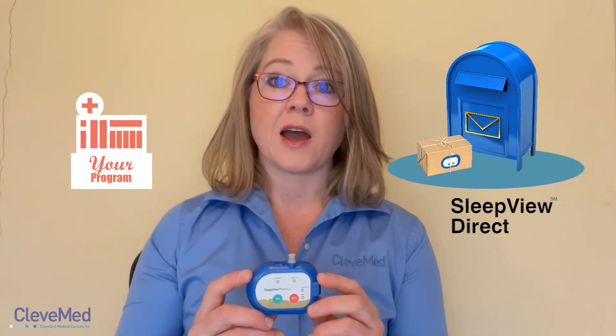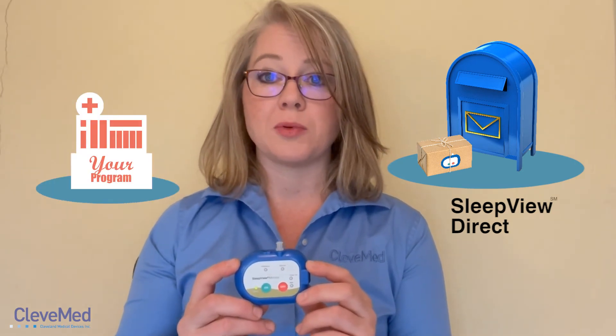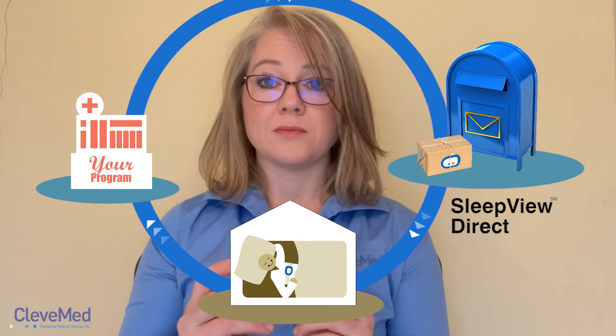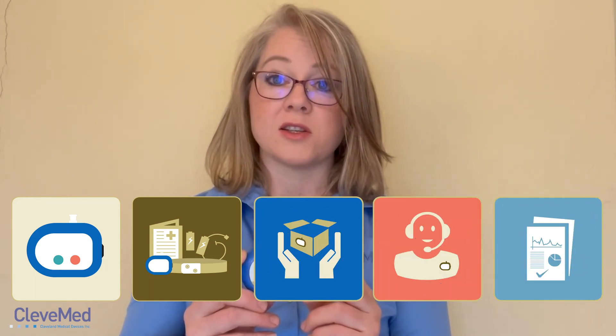With the SleepView we also offer a direct shipping program called SleepView Direct that you can utilize to ship directly to patients at home. The SleepView Direct program makes it easy for customers to ship directly to patients. CleaveMed handles all of the logistics, including scheduling, patient support, and liability for lost devices.